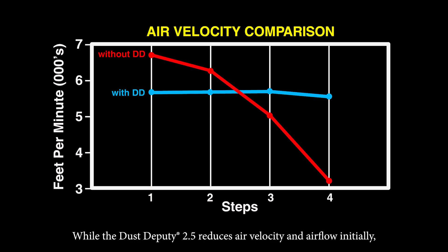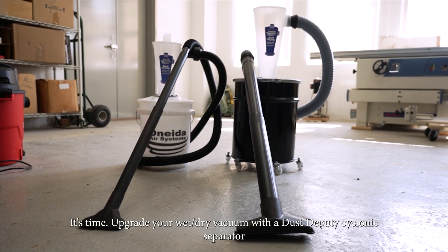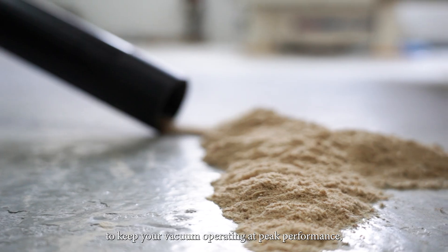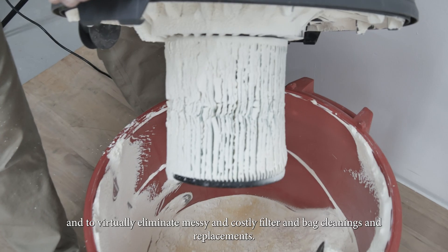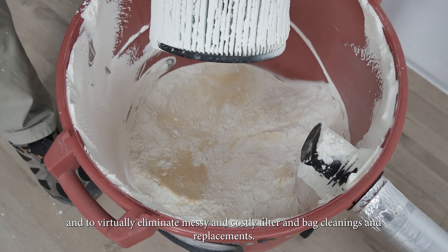While the Dust Deputy 2.5 reduces air velocity and airflow initially, it more than makes up for it over time by maintaining steady airflow by keeping the vacuum's filter clean. Upgrade your wet-dry vacuum with the Dust Deputy Cyclonic Separator to keep your vacuum operating at peak performance and to virtually eliminate messy and costly filter and bag cleanings and replacements.